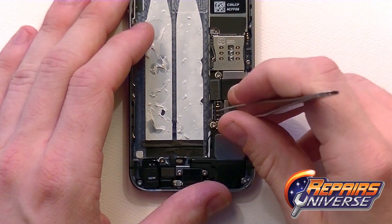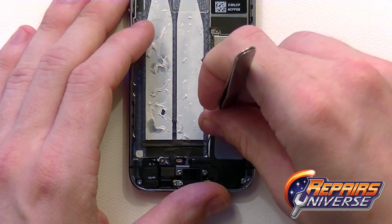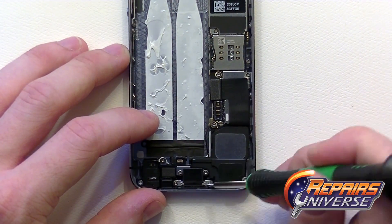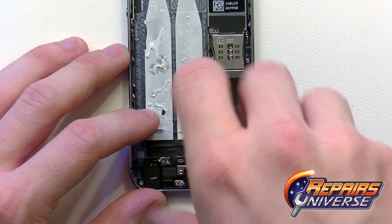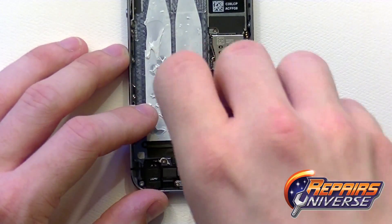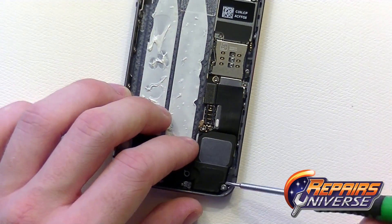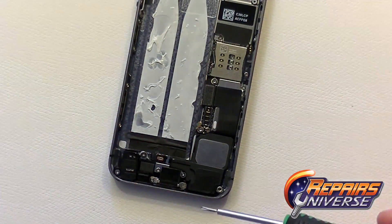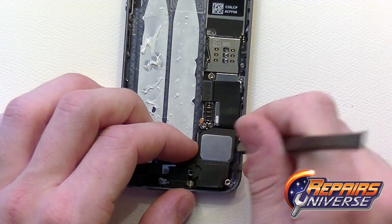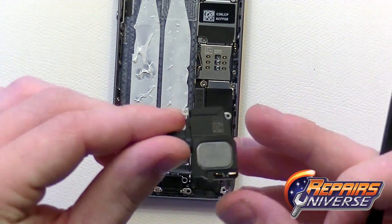Moving to the bottom of the device, use tweezers or a pry tool to lift the antenna connection off the motherboard. Then remove three small Phillips screws in the bottom right corner holding the loudspeaker assembly to the housing. Use a spudger to lift up on the assembly and remove it.